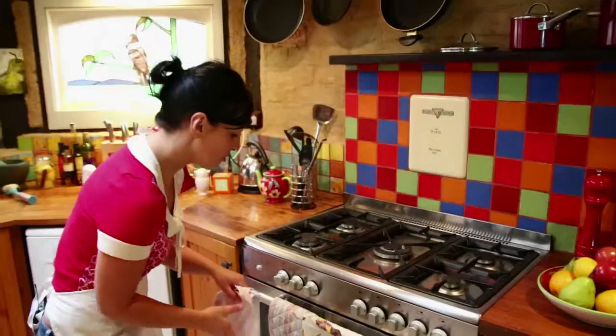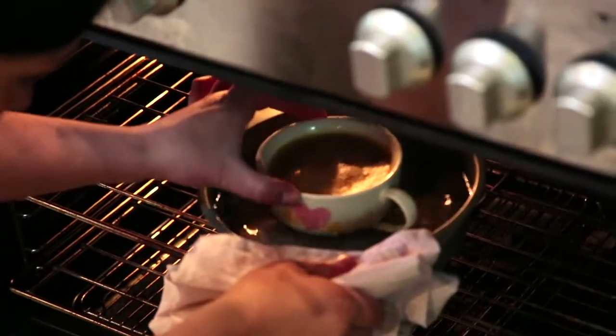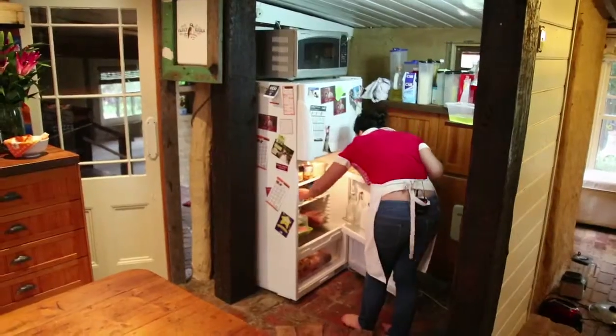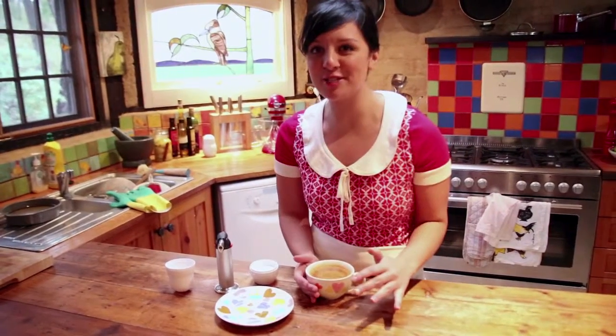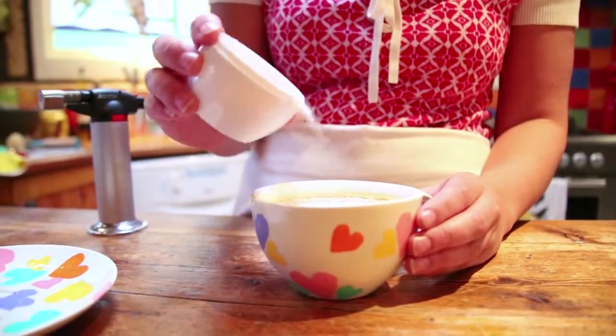I'm just going to see if it's ready. The ultimate test is to see if it still wobbles — that looks perfect. This has been cooling in the fridge for a few hours now, so it's nice and chilled and ready to be served. And this is the fun part — we get to use the blow torch and sugar.